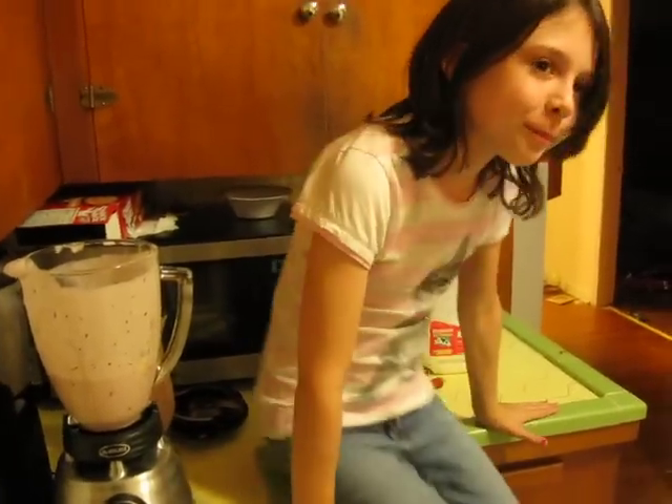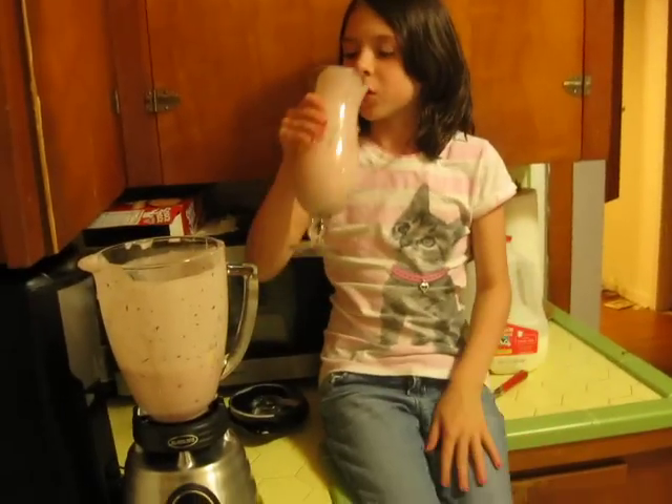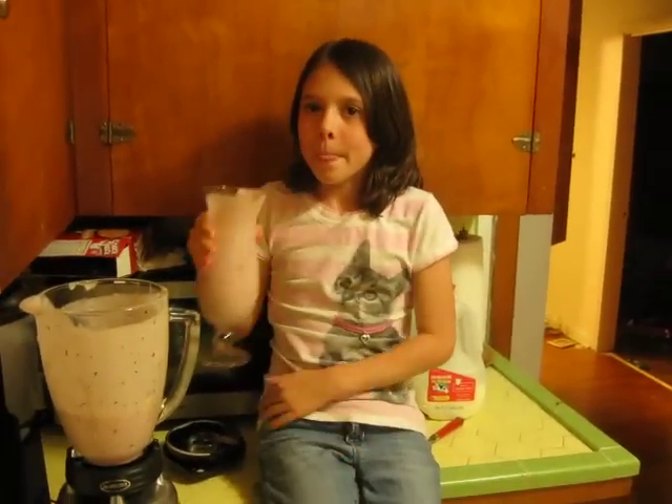Delicious. Awesome. Very good for you. Has protein, vitamins — oh, it's just got everything in it. Bye!